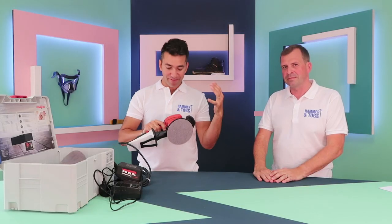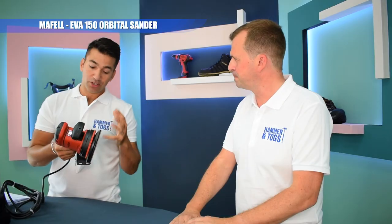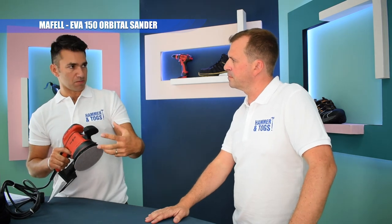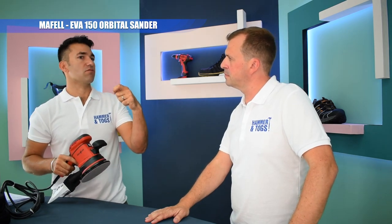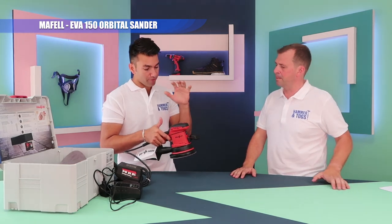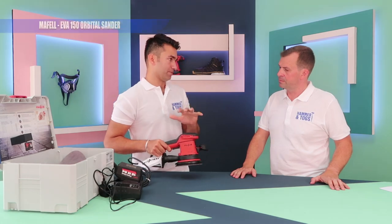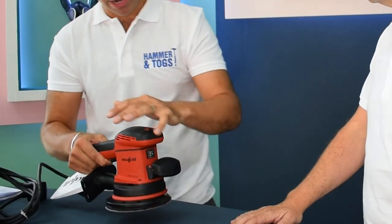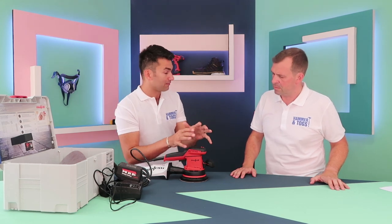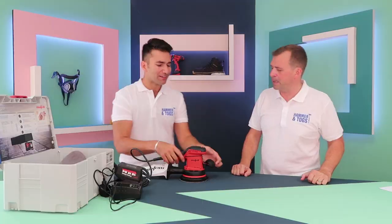I'm showcasing the Maffel Evo 150 Orbital Sander. What's great about Maffel is when they introduce something to market they always want to make sure it's got something that no one else has got, or it's one of the best in features. The main thing about this is it's got minimal vibration. When I spoke to the guys at Maffel they came around and put a glass of water on top of one of the flatbed ones and there was minimal vibration in the water.